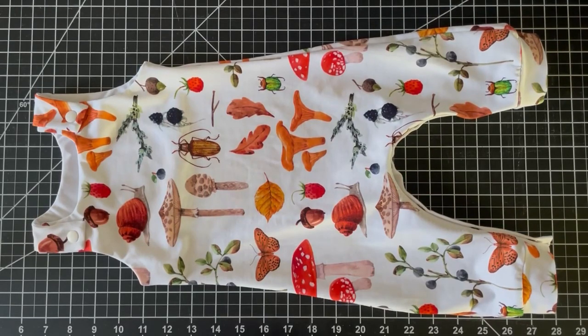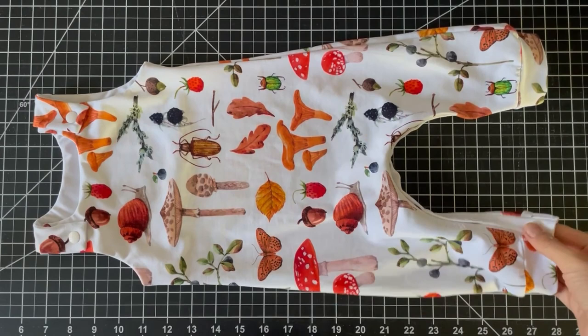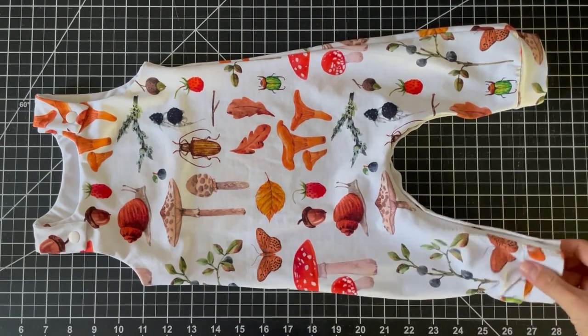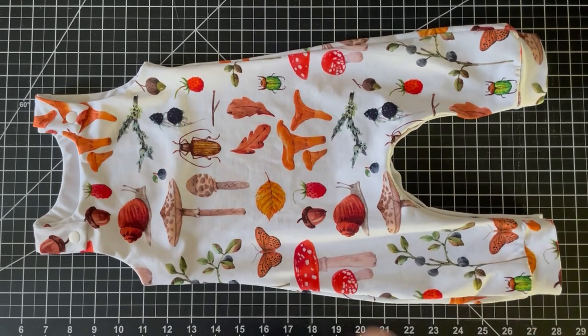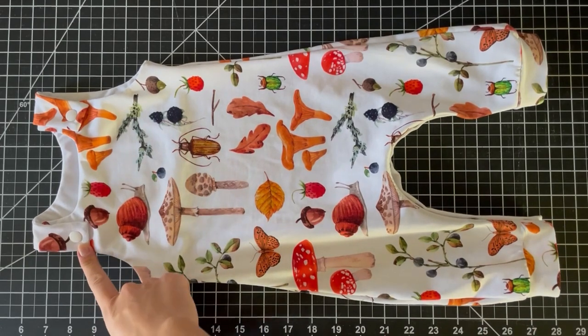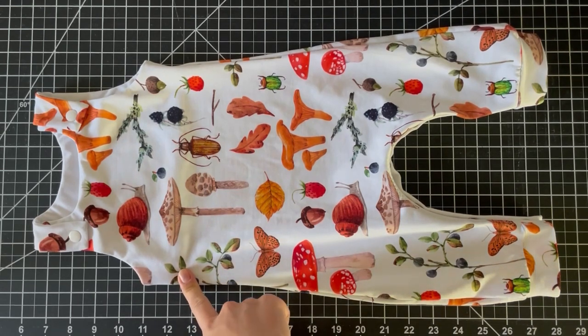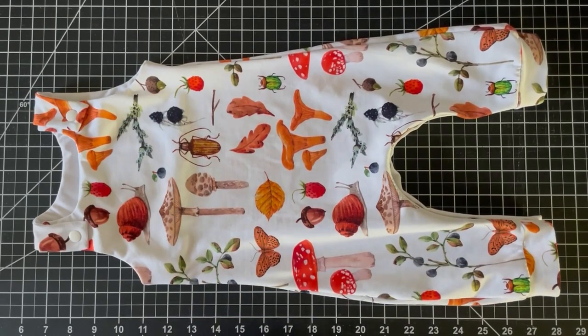In this video I'm going to show you how to attach the snap placket to the Waves and Wild overalls. First I'll show you how to get nice square straps, then how to do the lining hack where the lining is attached to the side seam so it doesn't roll up as easily, and then we'll get on to the snap placket.